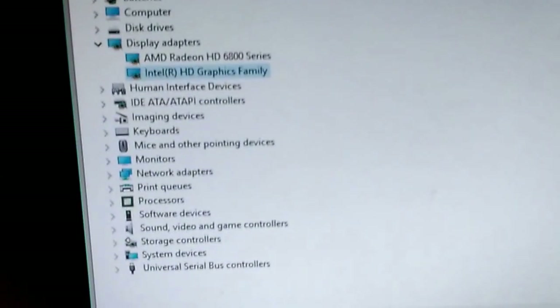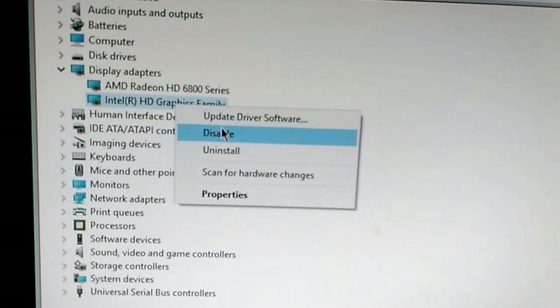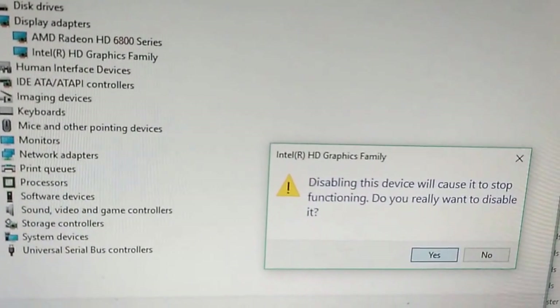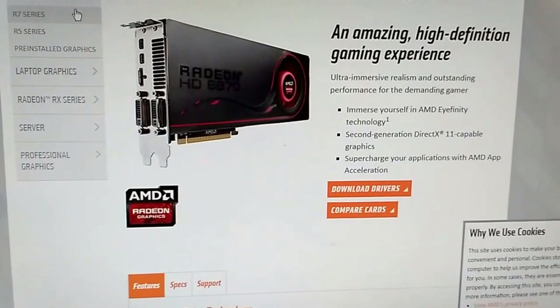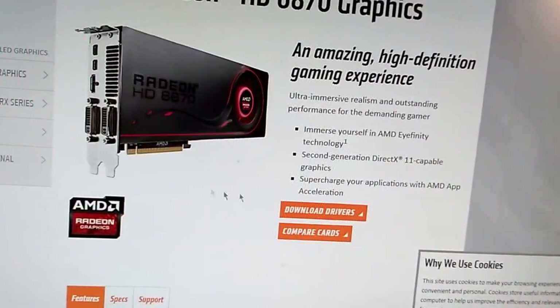All that's left now is the software setup. First, you need to disable your integrated graphics card. I would also recommend installing any system updates to prevent conflicts. Then go to the graphics card manufacturer's webpage and download the latest drivers.